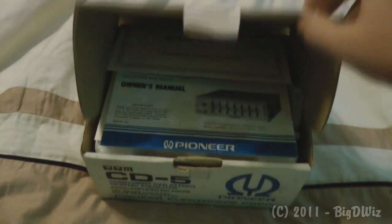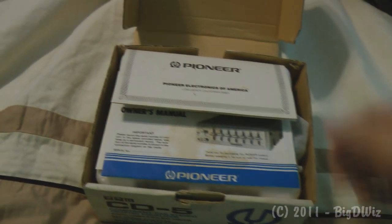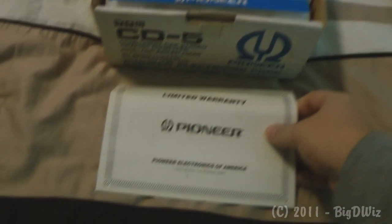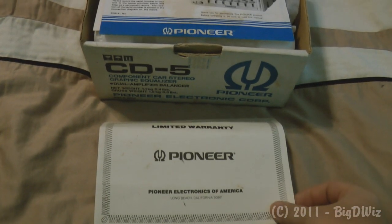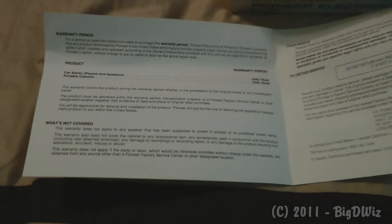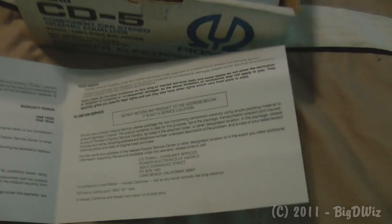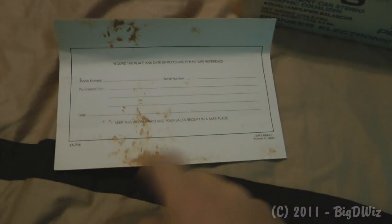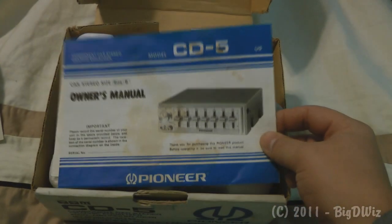First I'll open up the box and show you the contents. As you can see right here on the top is the warranty card. I doubt that's any good anymore — it has a one-year warranty, sure that's no longer valid. It is included, there are some stains on the card, but there are no stains on the unit.